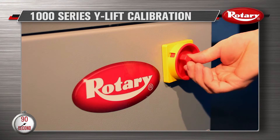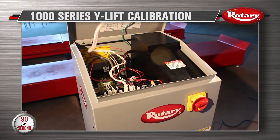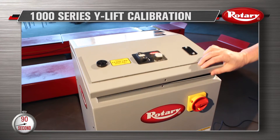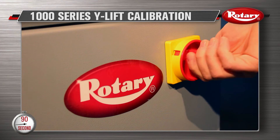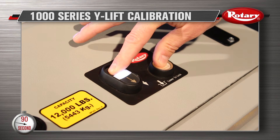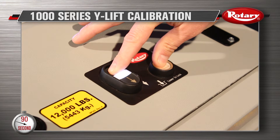Now turn the disconnect switch to off. Open the top panel and switch to calibrate. Then close the top panel and turn the disconnect switch to on. Press the lower locks and the up button at the same time, holding them for five seconds until you hear a single beep.